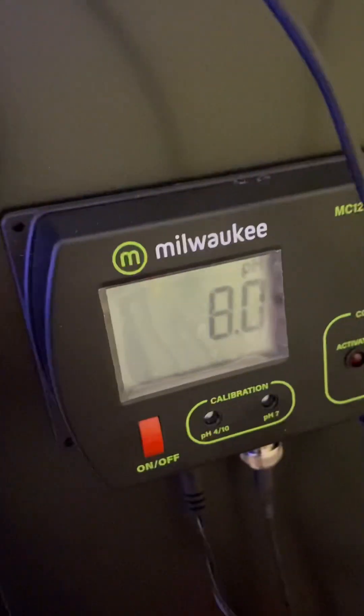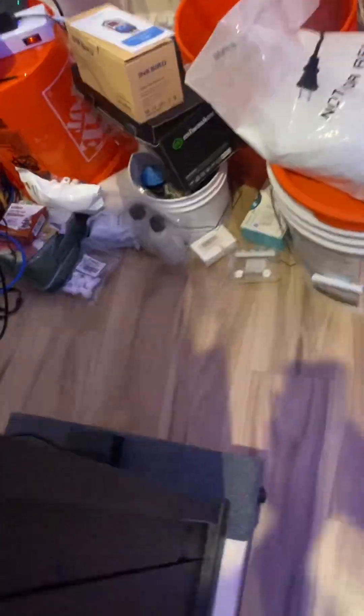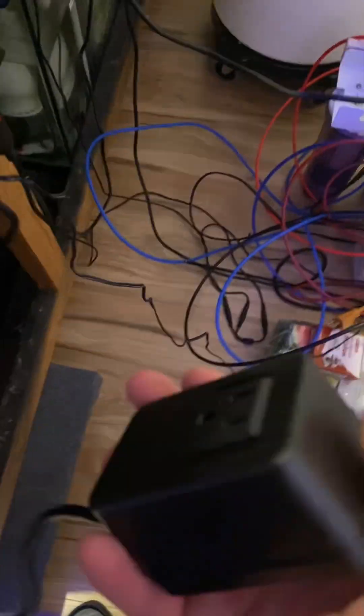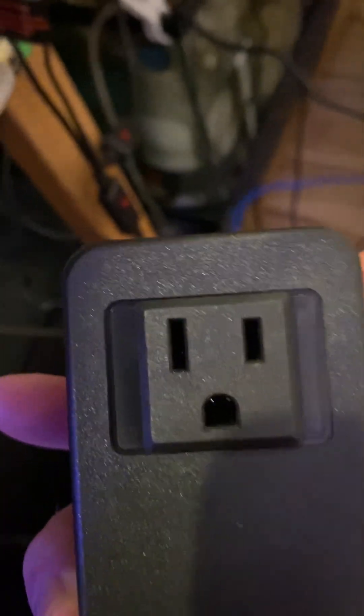The other thing I recently set up was the Milwaukee pH probe. The probe is in the tank — right there, you can see it going down there. Calibrating it was pretty easy. You can have it set so it triggers above or below a certain pH, and you can plug in a dosing pump — which I haven't done yet because my alkalinity is still a little too high to run the kalkwasser. So I'm waiting for the alkalinity to drop down, then I'm going to start running the kalkwasser to keep the pH at 8.5.